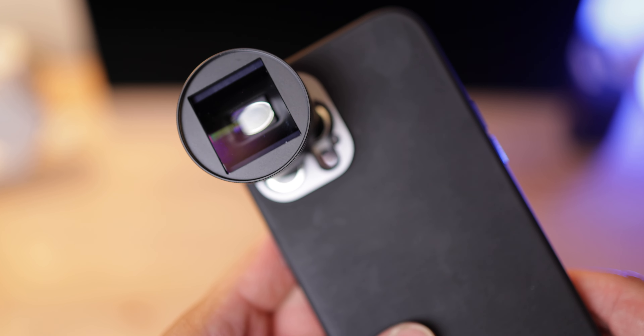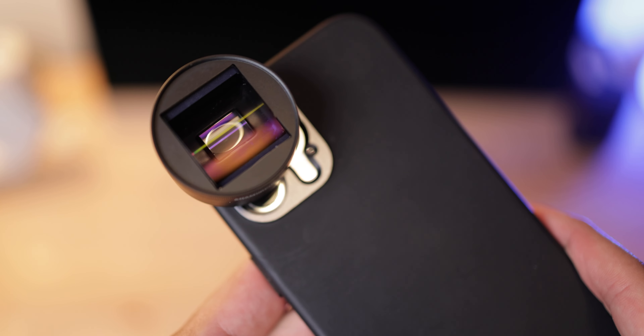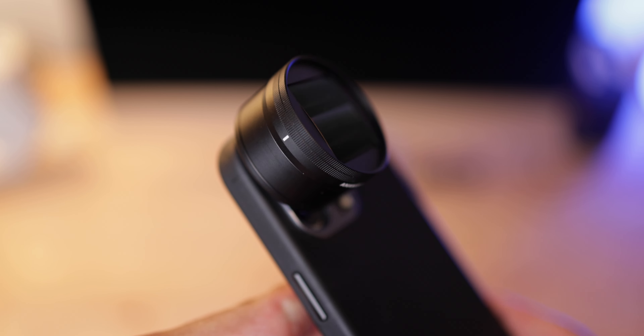My biggest con with this lens is that it's designed to work regardless of orientation, so the lens actually moves so you can align it whether you're shooting vertical or horizontal. The problem is it's so easy to move this lens. After you take a clip or you're finished recording, if you move a little or put your phone in your pocket, it gets knocked out of alignment. And if you don't constantly check to see if your lens is aligned, you're gonna get wonky results. That was my biggest pet peeve. I took it to a soccer game and on a walk to test it out, and it continuously got knocked out of alignment, which got a little frustrating.